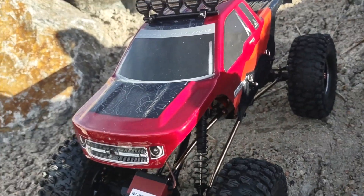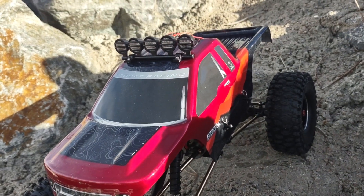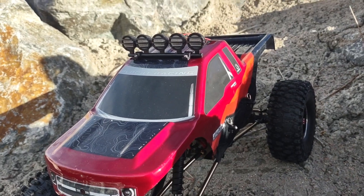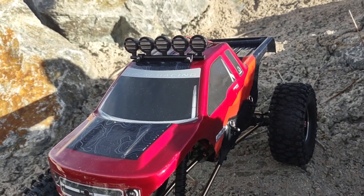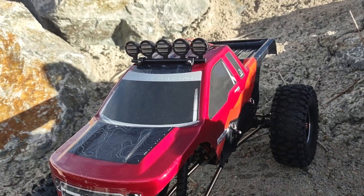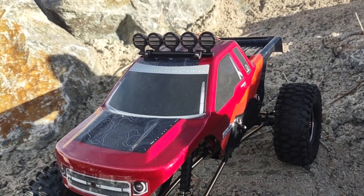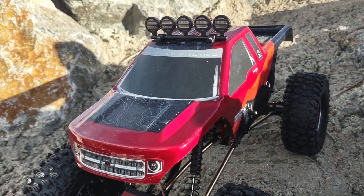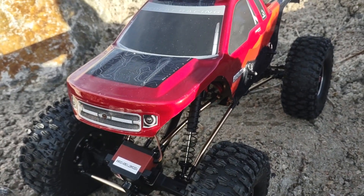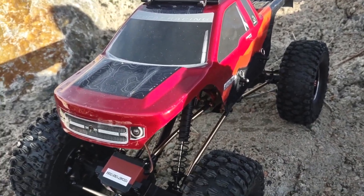When I ordered the Everest 10 I went ahead and got the light kit as well. It's very easy to install — everything kind of just snaps and pops together. You can go a little bit further and add some cement glue so that everything is a little bit more trustworthy of staying and holding together.